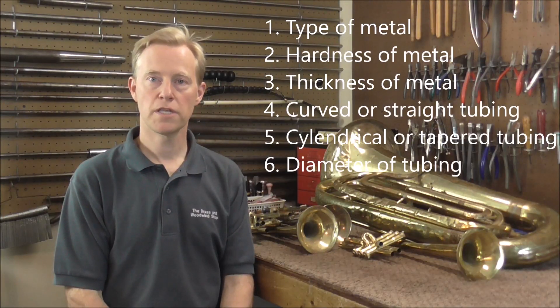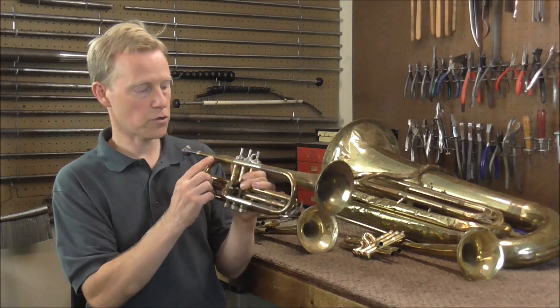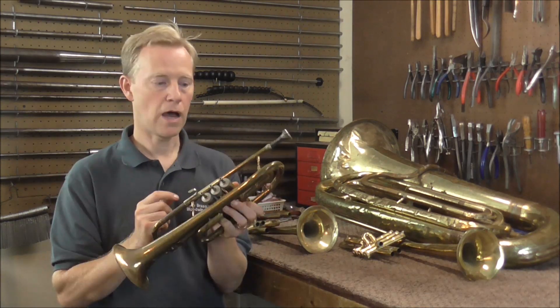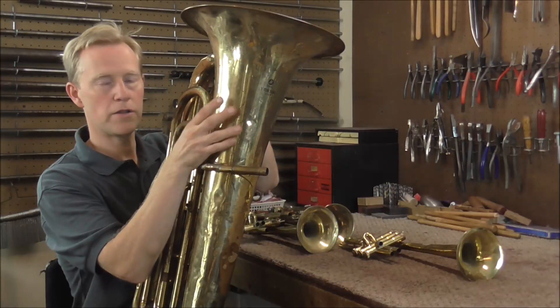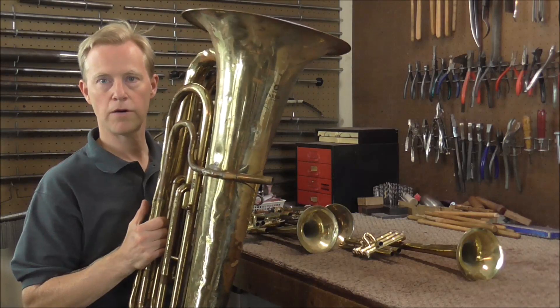The next question is: what is the diameter or the bore size of the tubing where the dent is? On a trumpet or cornet lead pipe, it's going to be a very small diameter tubing, and then of course it gets larger throughout. How you get the dent out will be affected a lot if the bore is very small or if it's larger. How hard you can push on the metal is going to be affected greatly by the diameter of the tubing where the dent is.